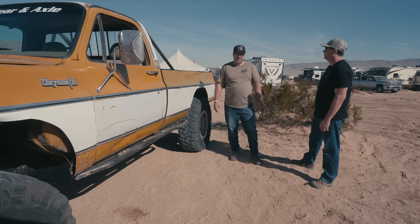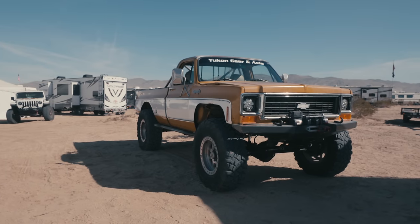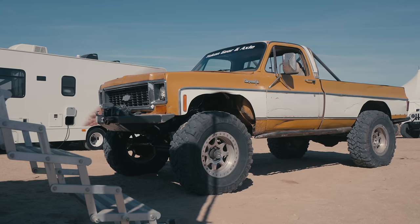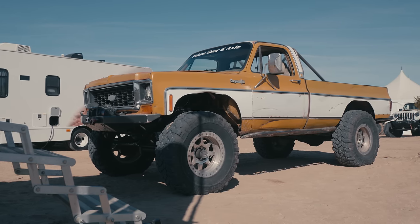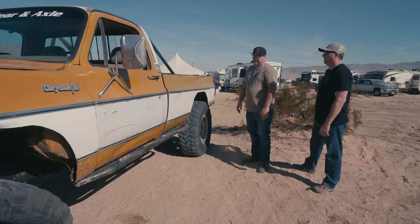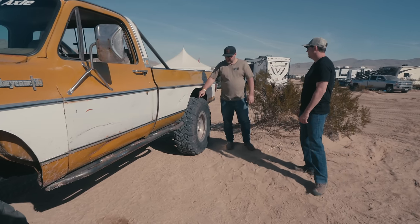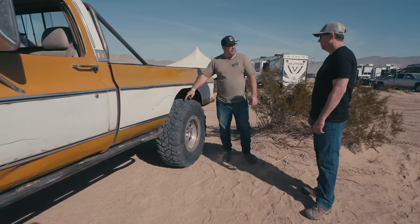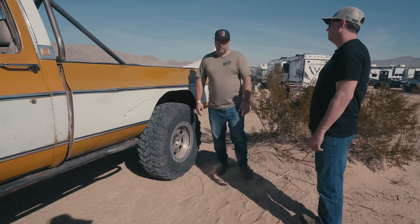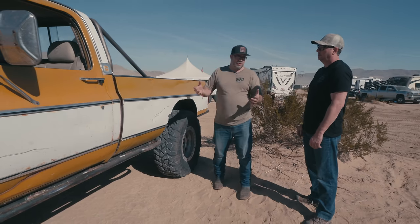He's down here for nine days. It's a square body Chevy 1974, body swapped. He calls it a one-ton Chevy longbed — call it as you see it, the old farm truck. Running 41.5-inch, so basically 42-inch Pitbull radials on 20-inch rims.